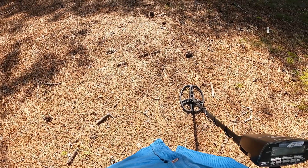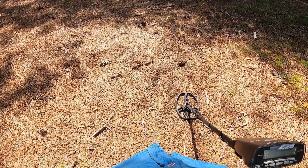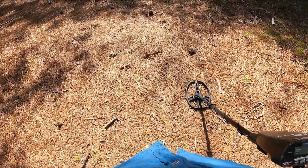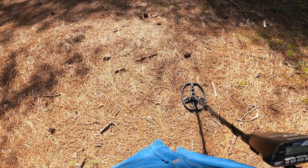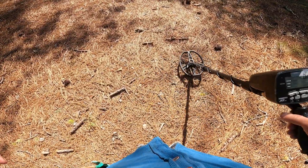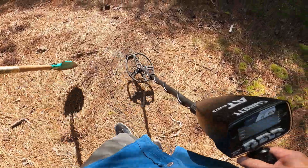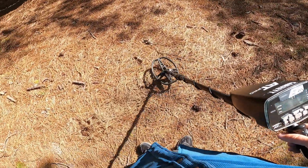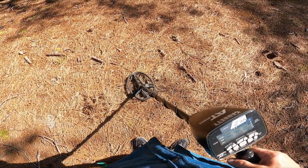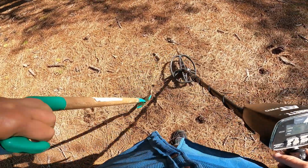Change of venue. There was just nothing on the beach yet — not enough people visiting, it's still cold here. I am missing Florida obviously. But I got a target in the woods, so we'll go there. Back to the shovel — don't think the sand scoop would work here. So somewhere right there.